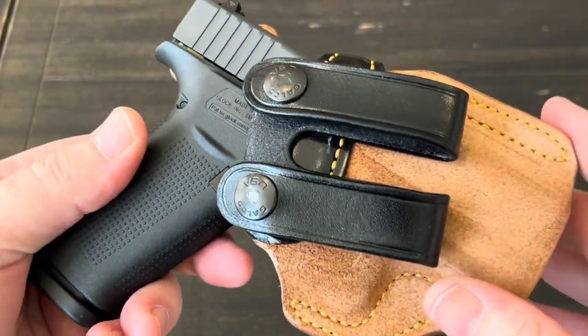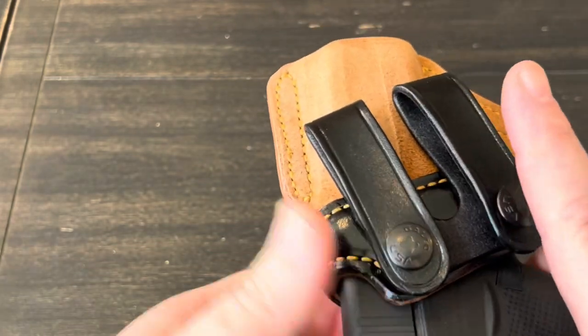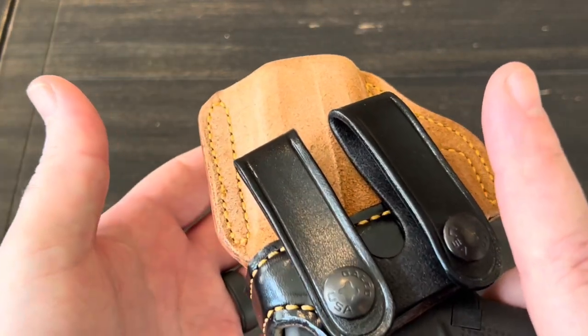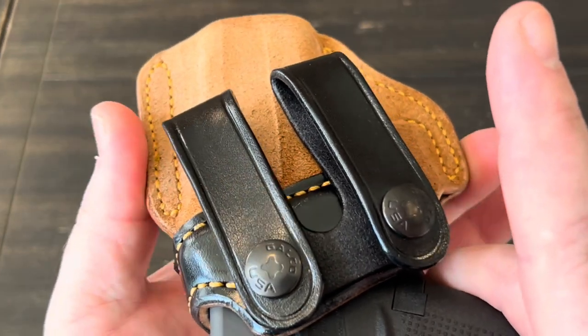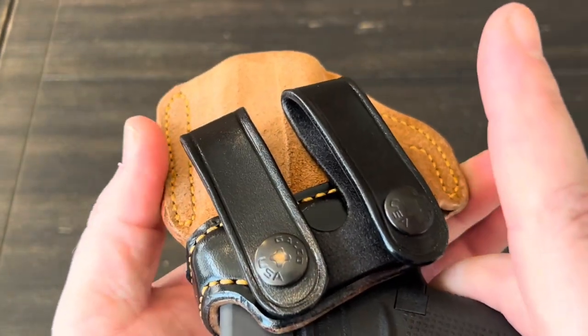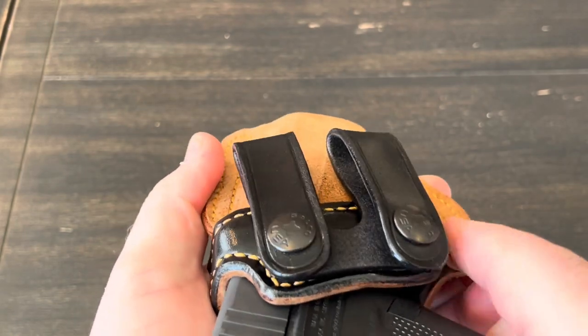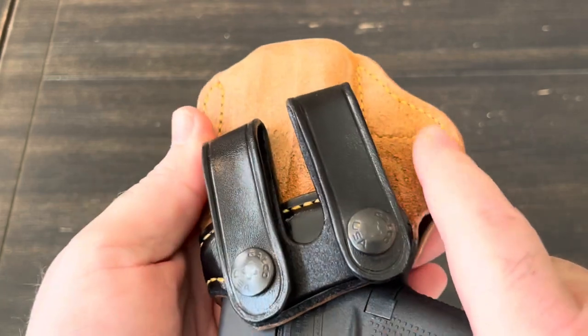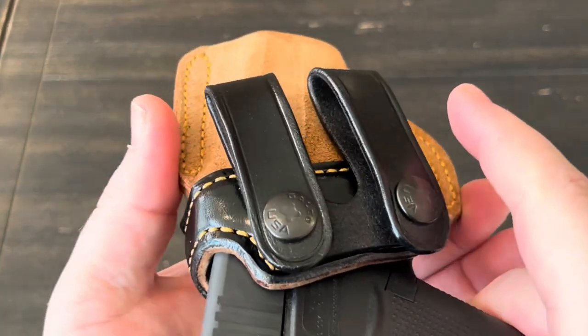I can already tell one complaint I'm going to have: leather does take a little bit of time to break in, and it is really noisy while it's breaking in. Just imagine this being pressed up against your body with your belt through here — you're going to have some noise. But I think after maybe a week or two, that'll probably go away.